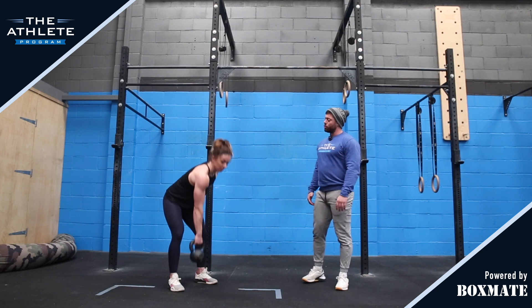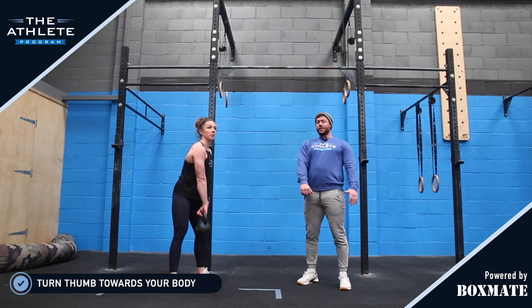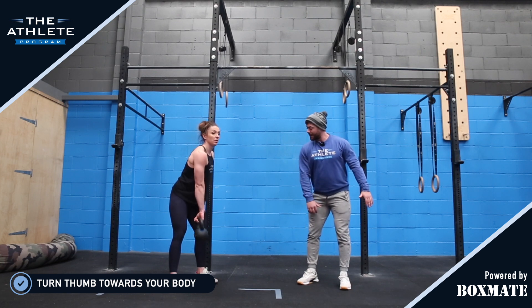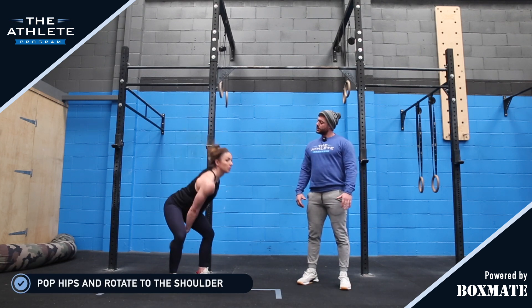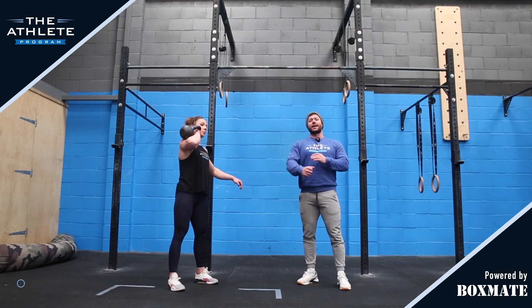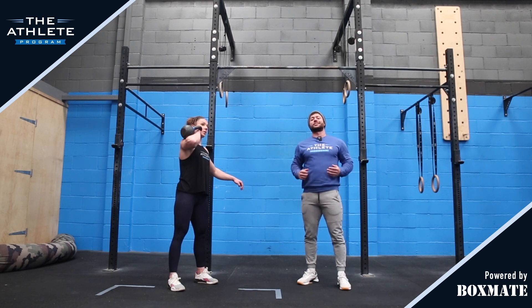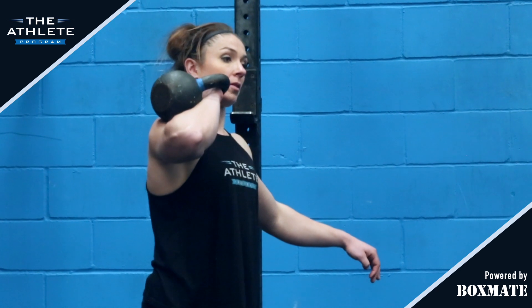Then we go back into that hang position, turning that thumb towards our bodies and we're going to engage that posterior chain by leaning back slightly and then popping the hips and rotating to the shoulder. Hold that catch — we're in a much more stable position there with that rotation, allowing the kettlebell to sit on the outside of our arm, which puts us in a nice position ready to jerk overhead.